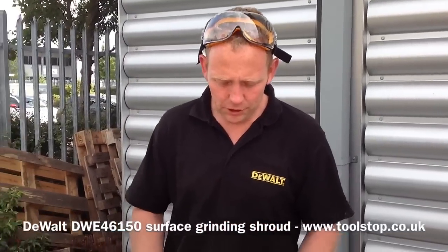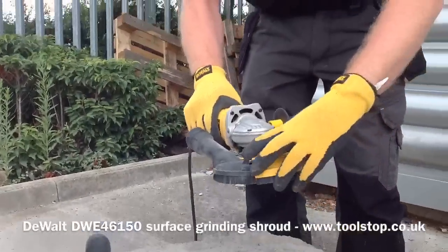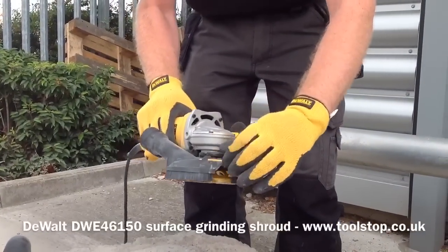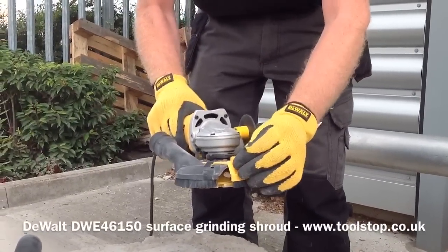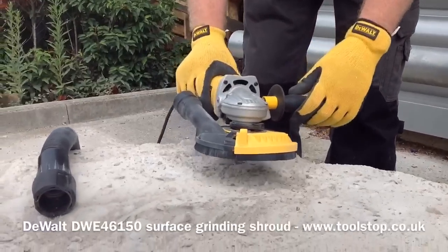Hi, I'm John from DeWalt and today I'm going to show you how to smooth rough concrete using the new DeWalt surface grinding dust shroud. It will do it safely — it takes away the majority of the dust, especially harmful dust when you're grinding concrete and aggregates such as that.